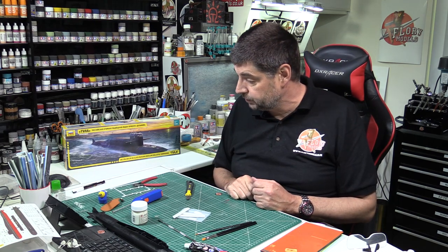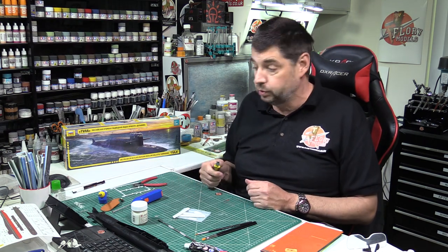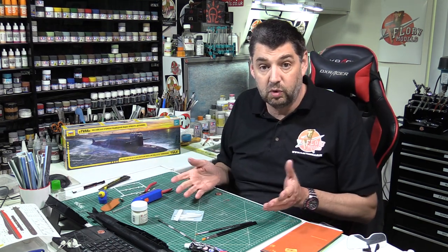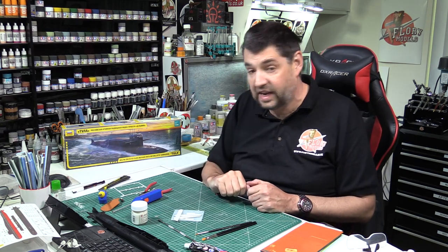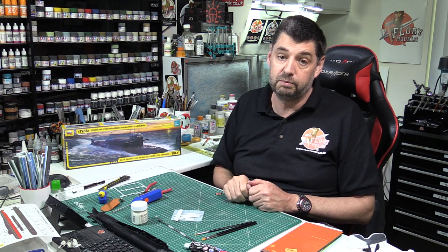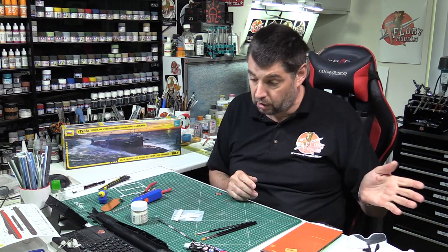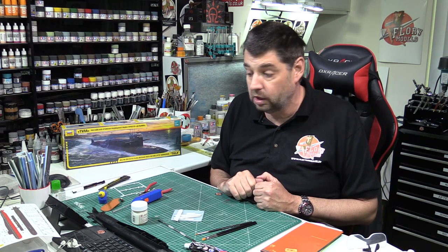So there we go, that's Tool Tuesday. It's nice to be getting back to these. I've got some other bits and pieces coming down the line for tools - some more expensive, some cheap and cheerful. At the end of the day, if it works it doesn't really matter. I'm going to carry on with the sub. Tomorrow I'm with you with Matt and we're going to be doing the PM show - if you've got any questions get them in early. You'll probably get a review tomorrow, review on Thursday, and then part one of the build on Friday. Happy modelling. Take care. All the things we've used today are available over at the PM store, links down below.